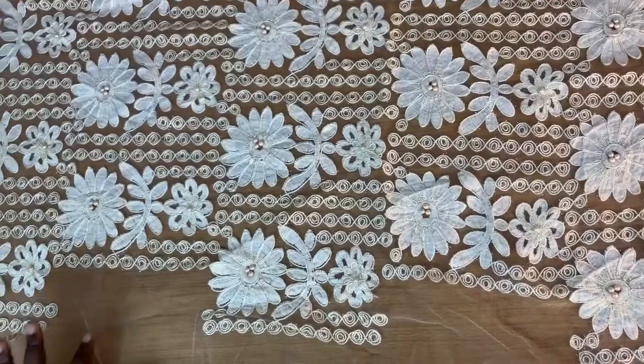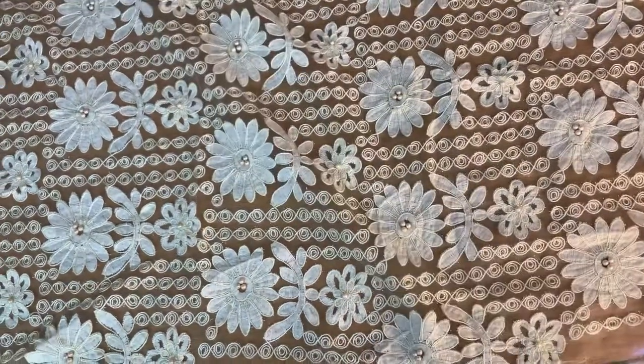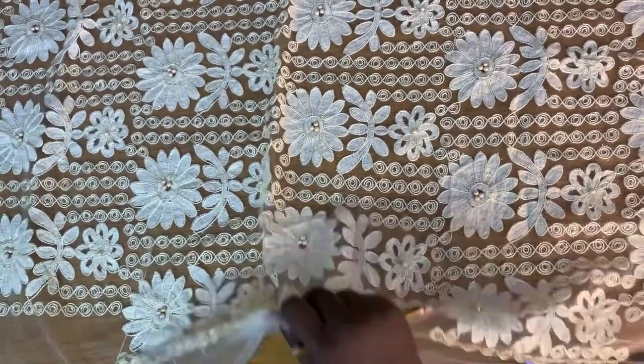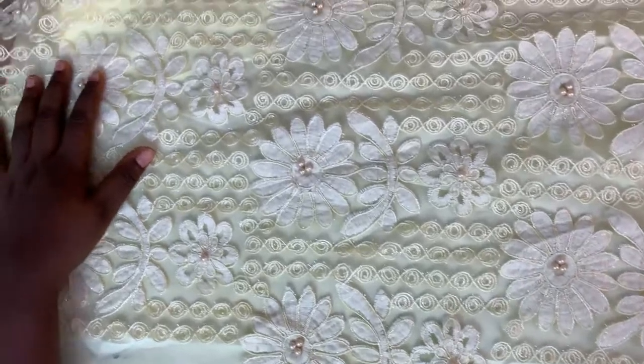I'm going to be using this really beautiful lace for the lower side of the trouser and lining it with this satin — it's gorgeous. The lining is not going to go all the way to the hem; it's going to stop somewhere around the knee. I'm going to cut the lining fabric first to draft the trouser side. The interfacing is not going to go all the way down, just stopping around the knee.